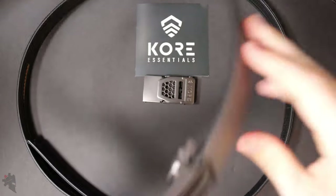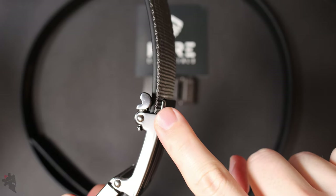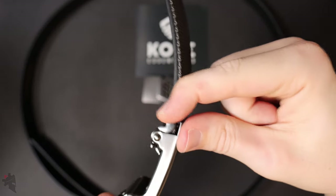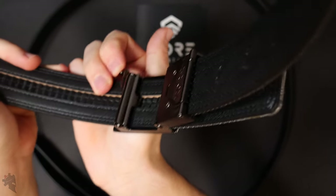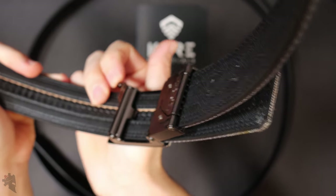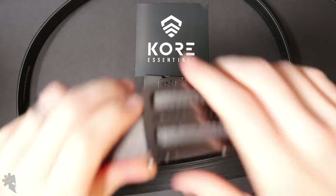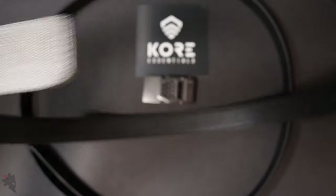To release the buckle, there's a little latch right here. Pull this lever up and you can see how it moves and releases from the track. So lever up and it opens up.